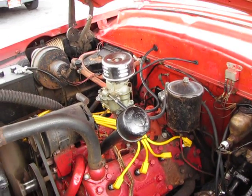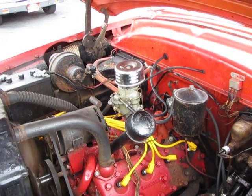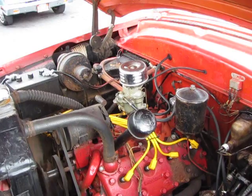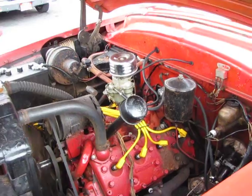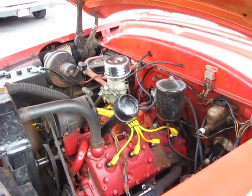The previous customer had this car for over 25 years. We put a new fuel tank in it, a new fuel pump on it, and flushed the radiator out. It really drives very nice.